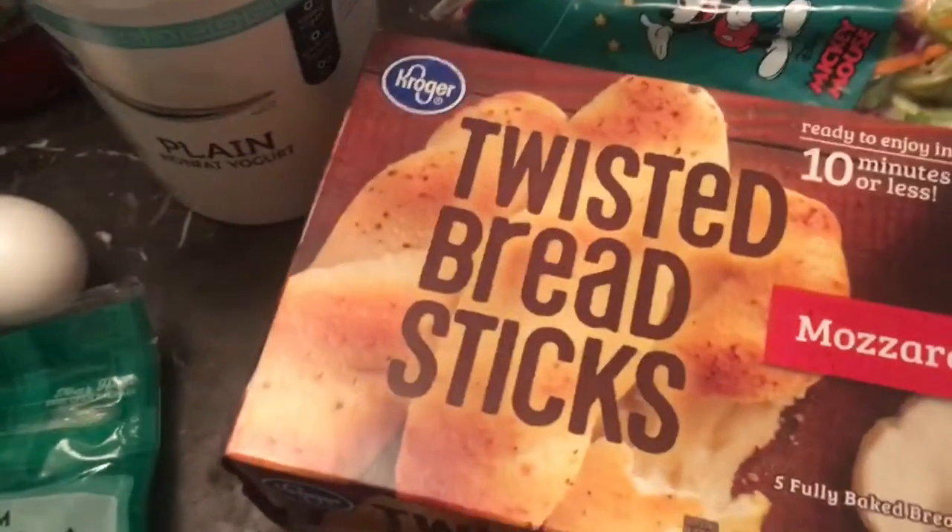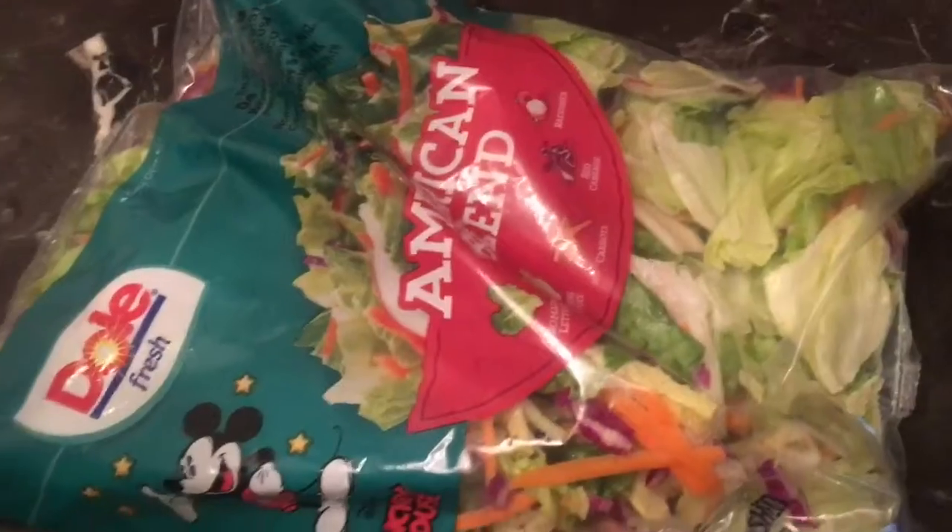The ingredients I used to make the chicken masticcioli are the masticcioli noodles, the spaghetti sauce, the alfredo sauce, pulled apart chicken, mozzarella, egg, plain Greek yogurt, salad, and garlic bread.